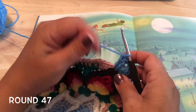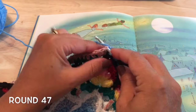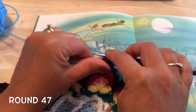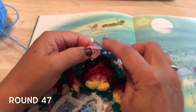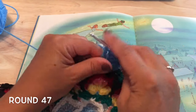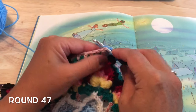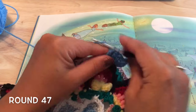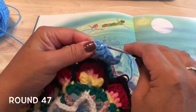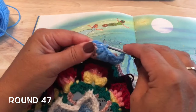We'll skip the first stitch, which is slightly hidden by our corner, and treble in the next two stitches — one and two — then double crochet in the next three stitches: one, two, and three double crochet.